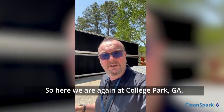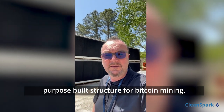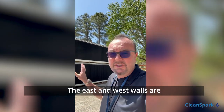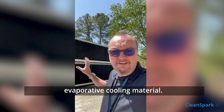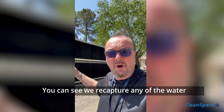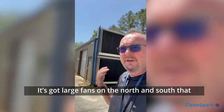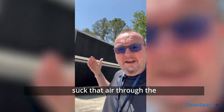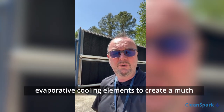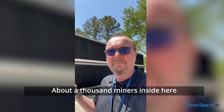Here we are again at College Park, Georgia, and what you see behind me is a purpose-built structure for Bitcoin mining. The east and west walls are evaporative cooling material. We recapture any of the water and recirculate it, so it's pretty efficient. It's got large fans on the north and south that suck the air through the evaporative cooling elements to create a much lower temperature inside the building, with about a thousand miners inside also operating on nuclear power.